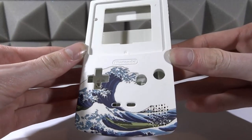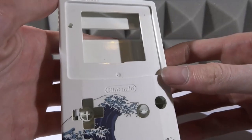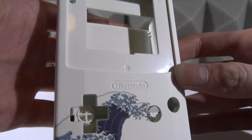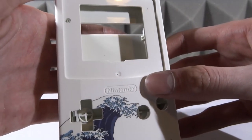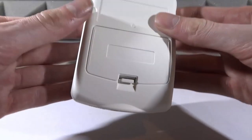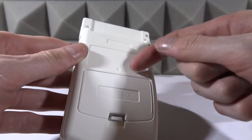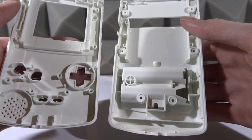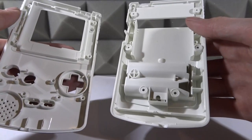Let me give you a quick look at the housing — it's soft touch as well. The nice thing about their housings is they actually put the proper Nintendo logo on; I've noticed quite a lot of housings on eBay won't actually have this logo, so it's nice to see it. That's the back — we've got the battery compartment, again it has the Game Boy logo. Inside it's very clean looking.